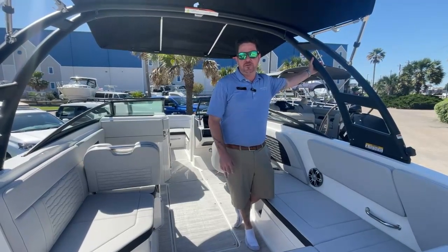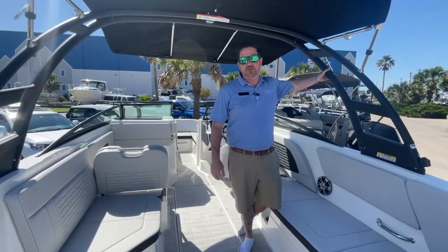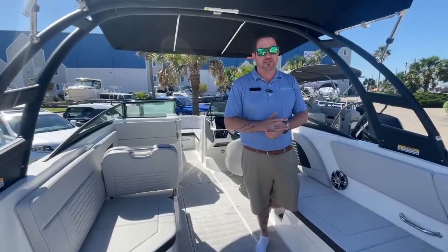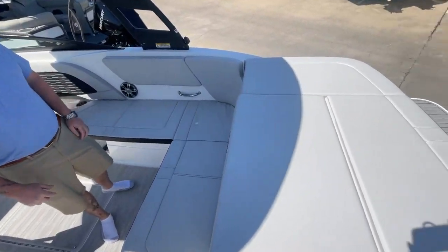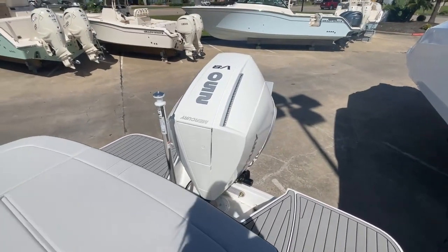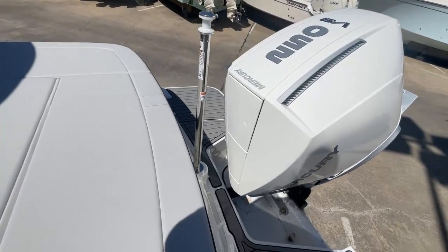Good afternoon everyone, this is Billy Foulkes with Marine Max Houston. Today I am on a 2024 Sea Ray SPX 230 outboard and we loaded this thing up for you guys. I'll start in the back with the 250 horsepower white Mercury V8 — that is max horsepower on this boat, so it'll definitely get you up and moving.